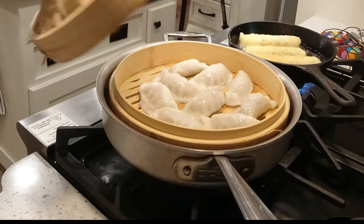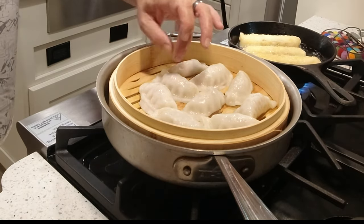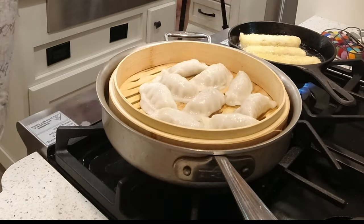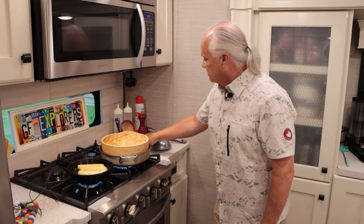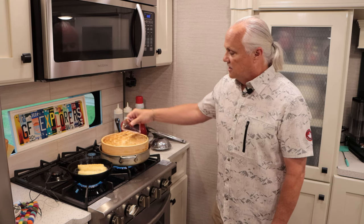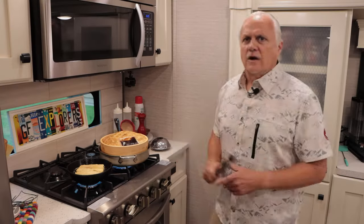We're going to peek in on our potstickers. Look at those — they're looking fantastic. They don't feel completely thawed in the center yet, but the dough is setting up nicely. I'm going to put the lid on. This frozen packet of tamari dipping sauce — we're just going to set that right on top of the steamer lid and it's going to thaw out and warm up nice and neat.